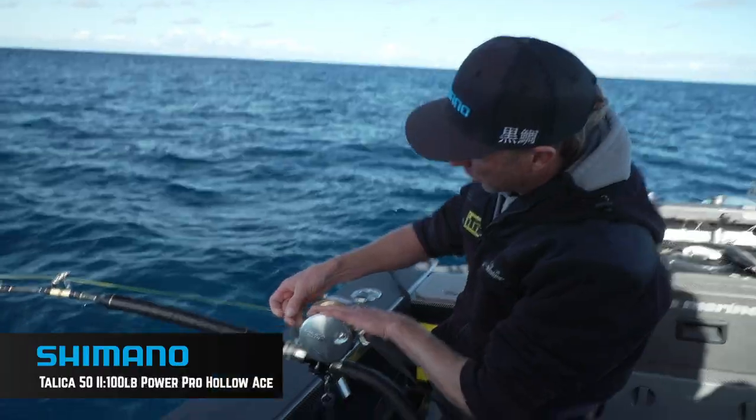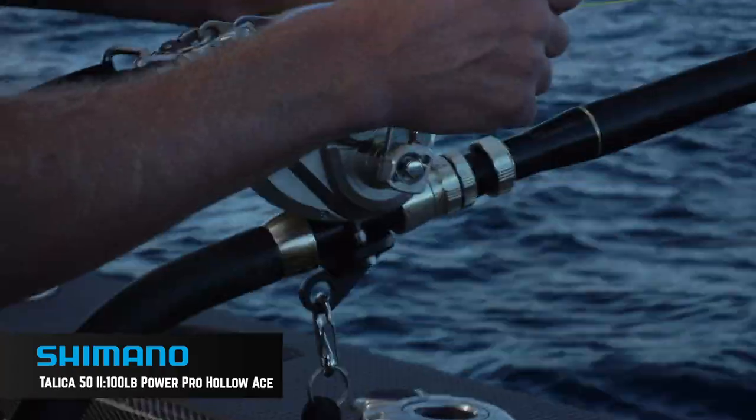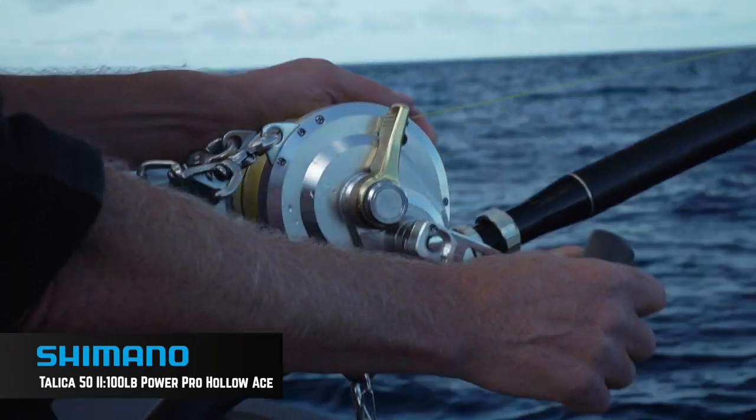This line on here, well it's incredibly thin, but would you believe that is 100 pound line. I've caught well over 100 swordfish on this line now, and I can tell you I trust it, because it has never given up on me.